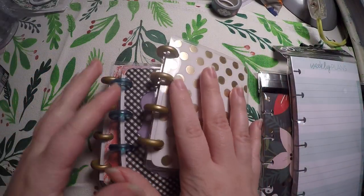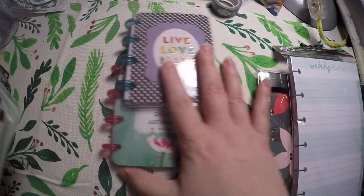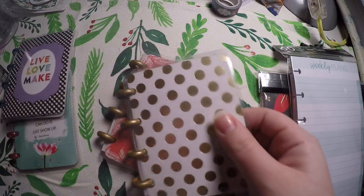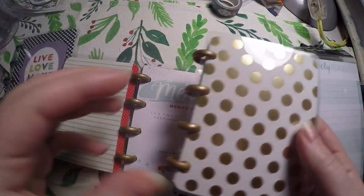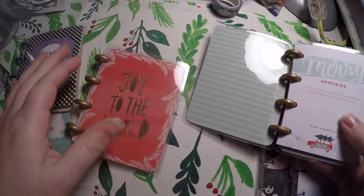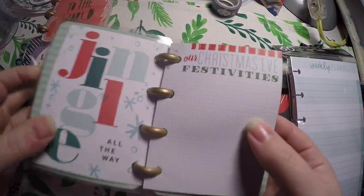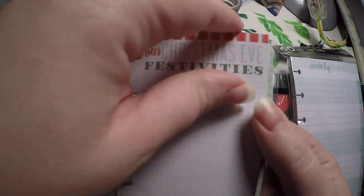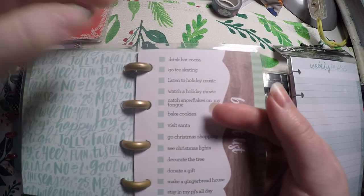I also grabbed these little books. Two of them are Christmas oriented and two are not — they're little keepsake journals. The insides are exactly the same; the only thing different are the covers. They have little prompts like Christmas Eve festivities, our Christmas who wore what, and drink hot cocoa.